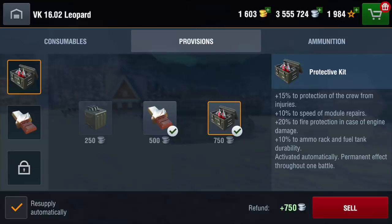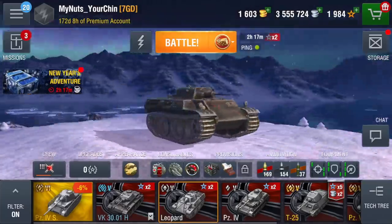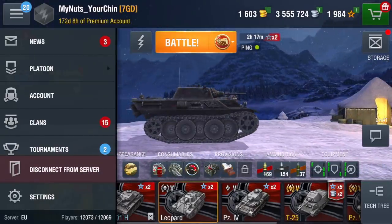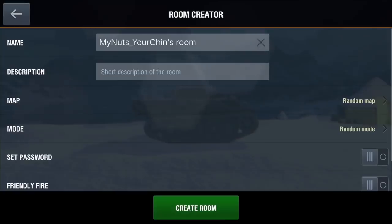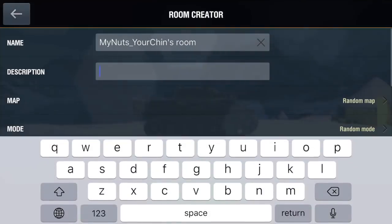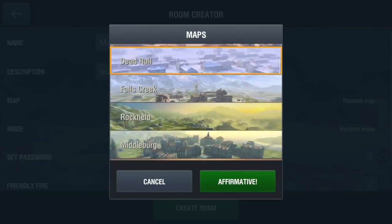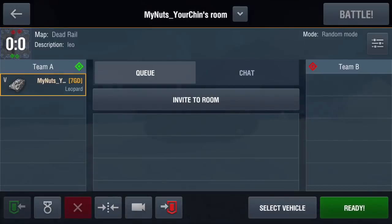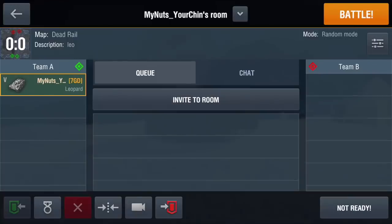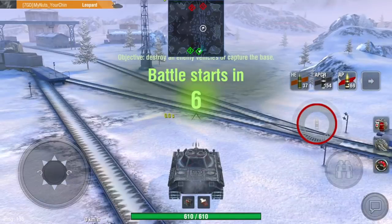Before we go into gameplay, let's open up the game and look at one of my Leopards — the equipment loadout, provisions, and ammunition. Now I want to show you something: we're going to open up a training room for the Leopard. Let's call it 'Leo', select the Dead Rail map, and create the room. Let's go into that room — and here's why we're doing this.